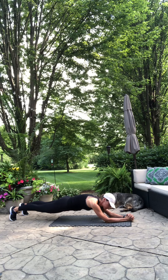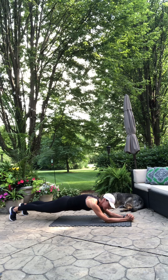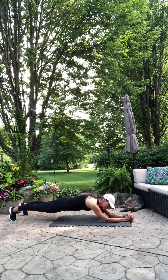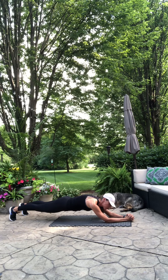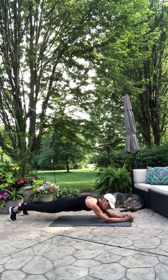Keep everything tight, tight, tight. Really think about keeping that back protected. If you feel it in your low back, step forward. You got it. You're doing awesome. You're almost there. Two, one. Break.